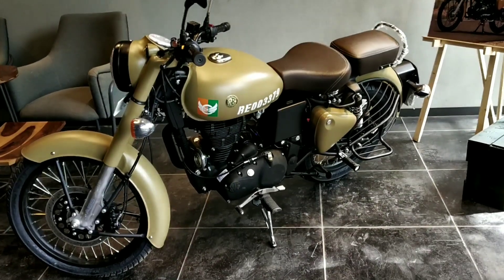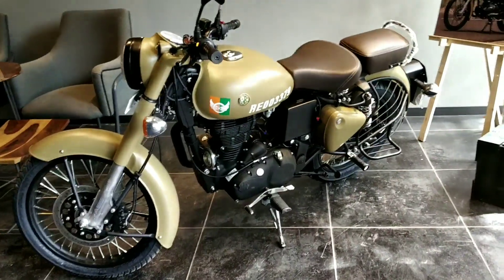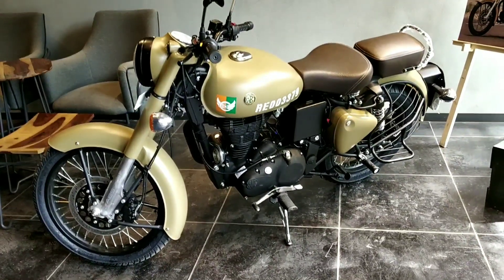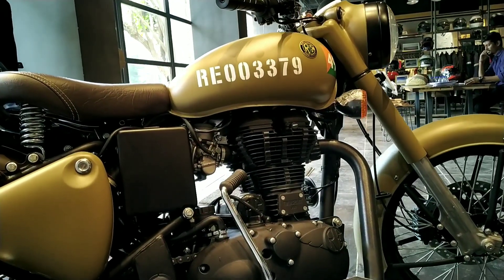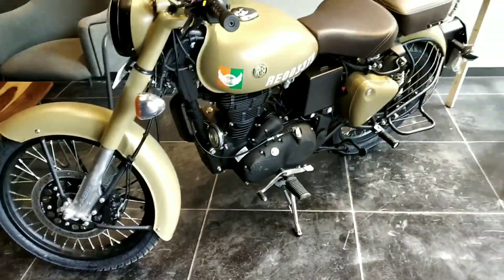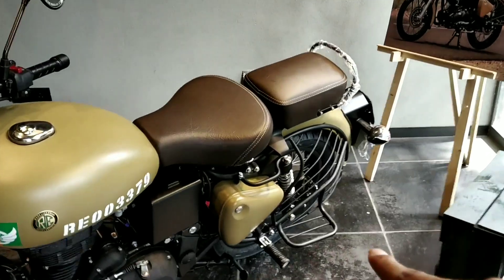The Signals Edition is based on the Royal Enfield Classic 350, which was earlier seen this year in Stealth Black and Gunmetal Gray. If you notice, this time the Signals Edition gets a complete blacked-out treatment. All the parts which were chromed earlier are now completely blacked out — the engine, the derby cover, the saree guard, the rims, the exhaust — everything is blacked out to show the ruggedness of the motorcycle.